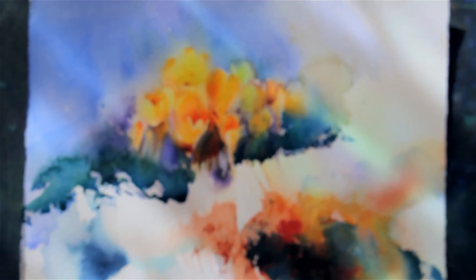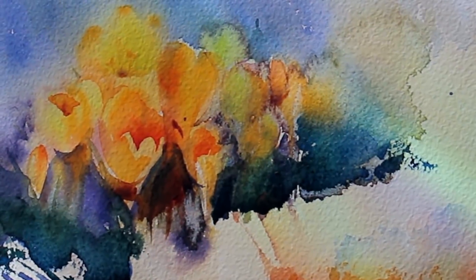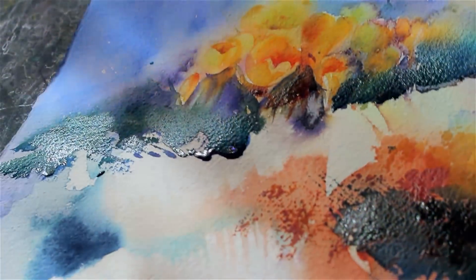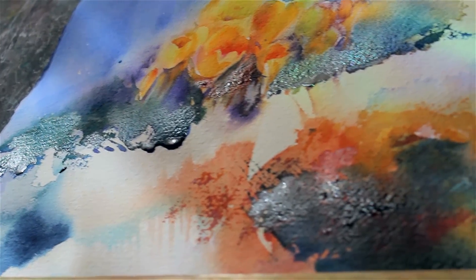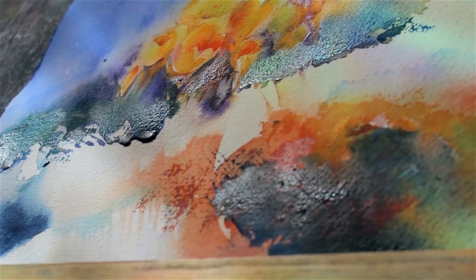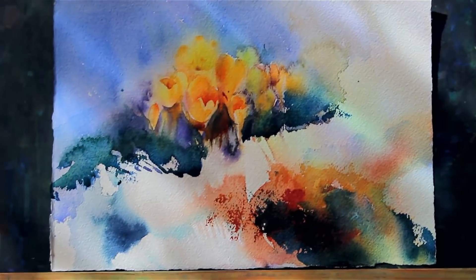This is my second painting of crocuses, still wet and still working — vibrant and juicy watercolors while they're still wet. Let's see how they will look when all of this completely dries.